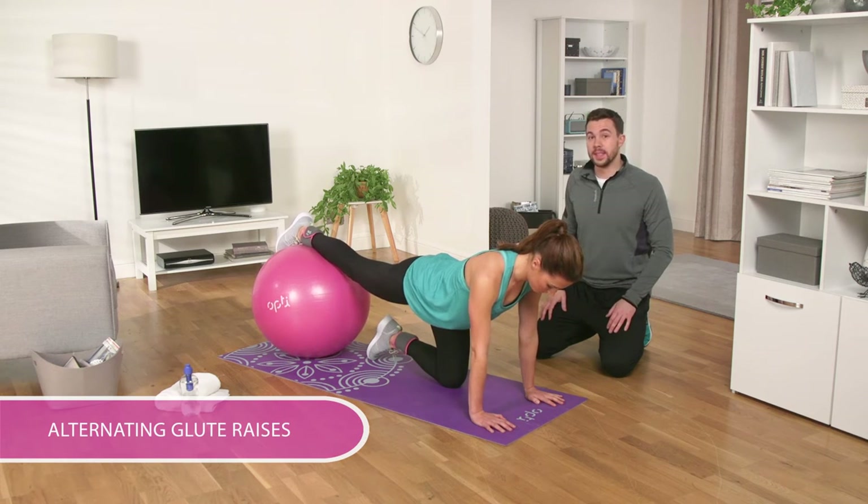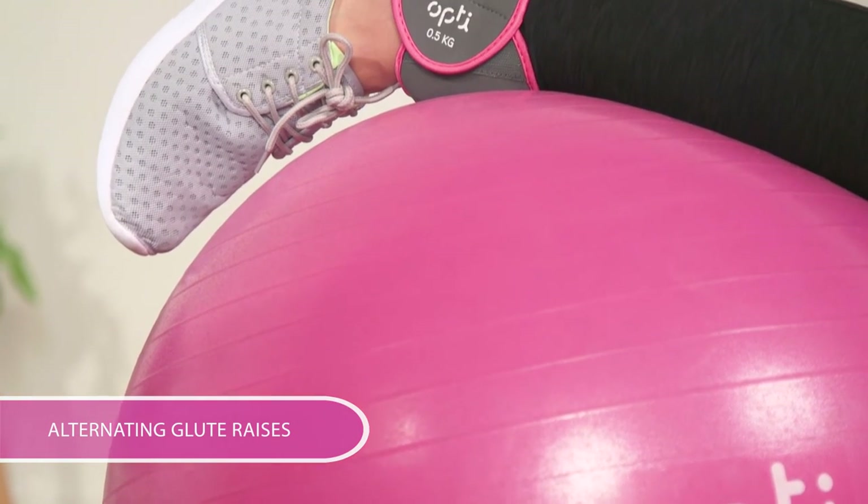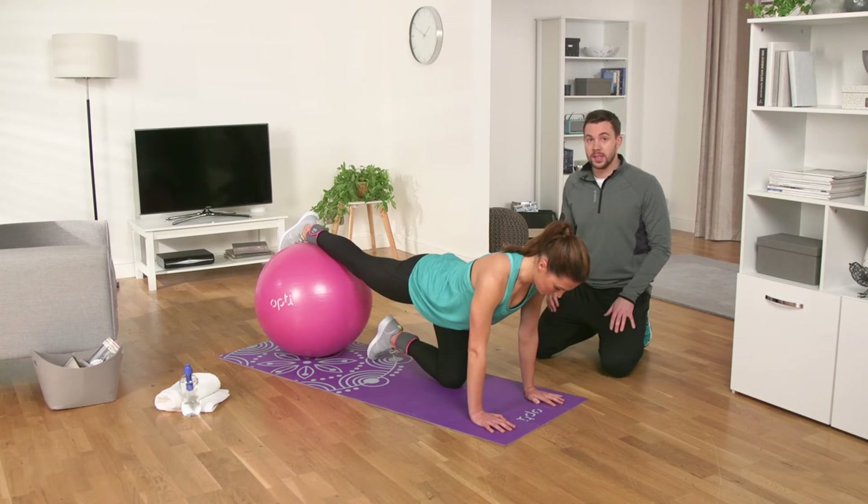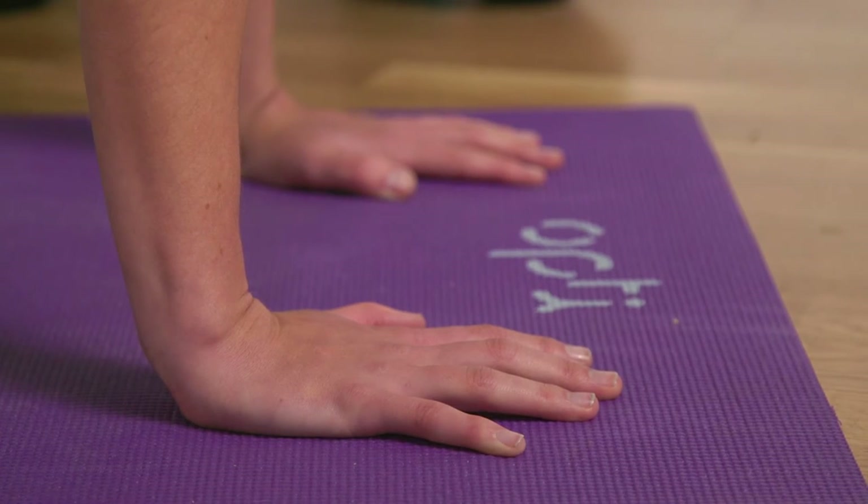For these alternating glute raises you'll need your OptiGymball and ankle weights. As well as shaping and toning your glutes, this exercise works your abdominal muscles to improve your balance. Face down, keeping your hands on the floor and putting both feet on the stability ball with your legs out straight — just do what Michelle is doing.